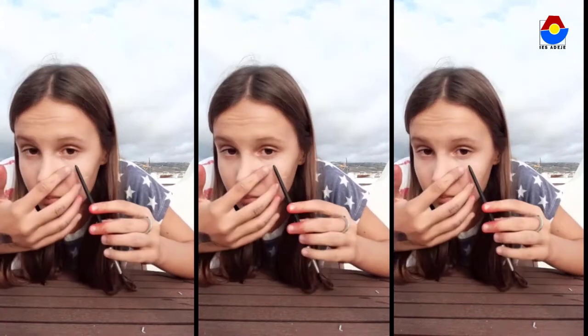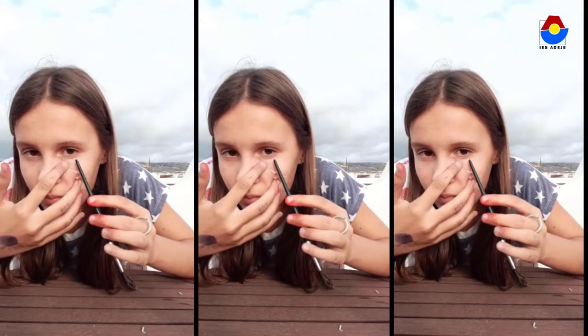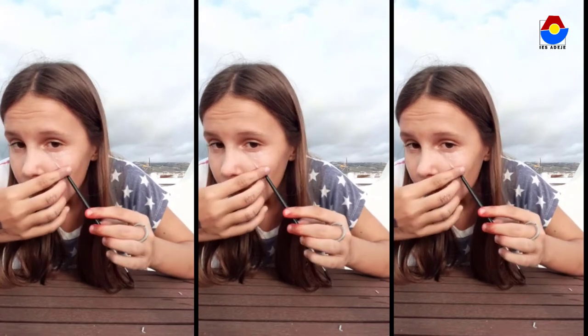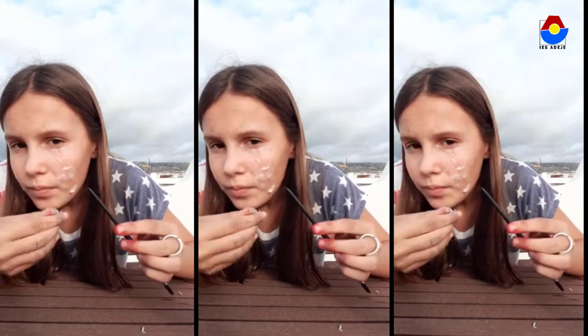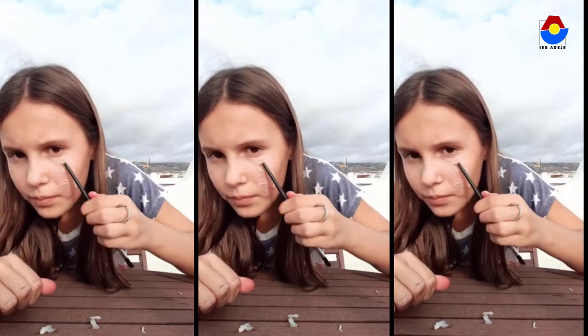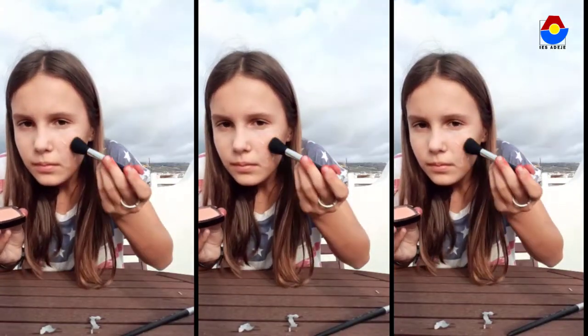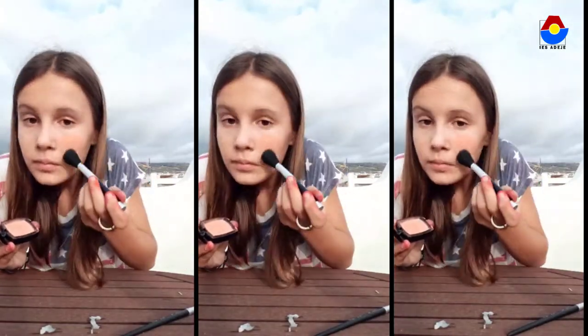When it is ready, we switch the brush and make a mark as if we had been cut in the middle of the paper. When we finish, we put eye shadow on the paper and blend it so that it melts with the skin.